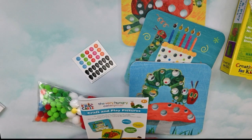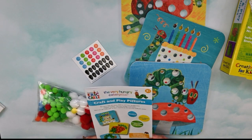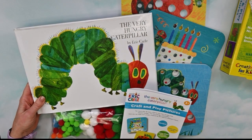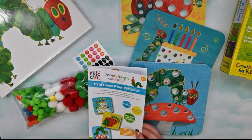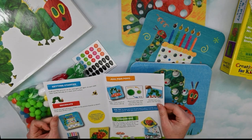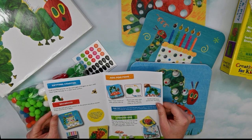For more than 50 years, children and their families have enjoyed reading The Very Hungry Caterpillar, which is this book right here. Now you can make your own project inspired by this beloved children's classic. Getting started: craft and play pictures can be used again and again, so start with clean hands and play on a clean work surface.